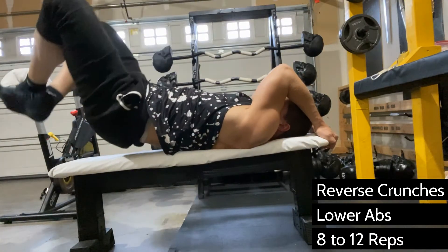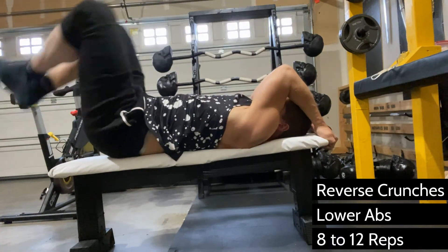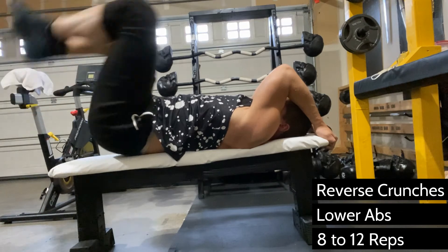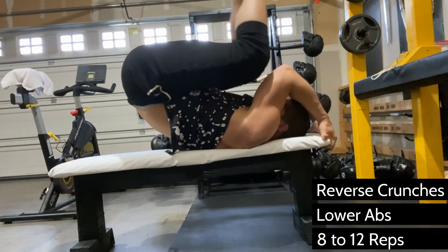This exercise is not intended to burn fat — you can't spot reduce fat. I wish that was the case, but it's not true. You want to go about 8 to 12 reps on this one, really focus on using the lower abs to move your legs upward when you perform this exercise.